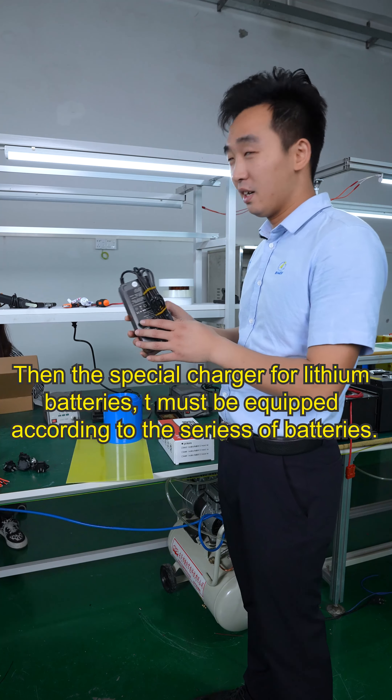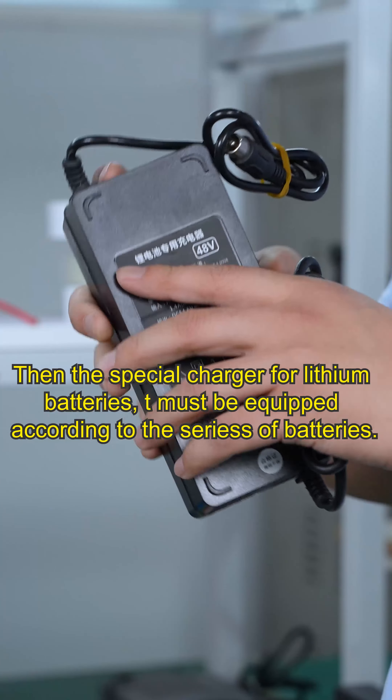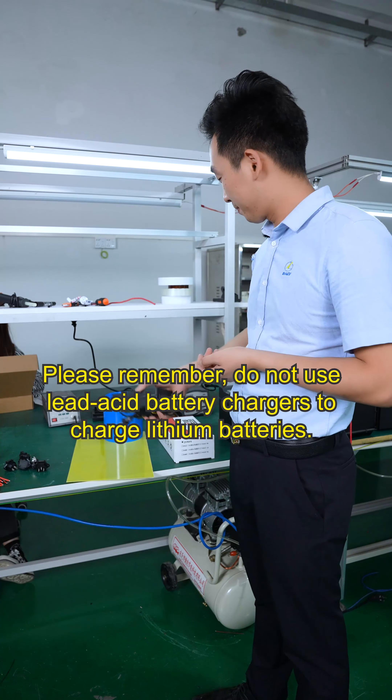A special charger for lithium batteries must be equipped. Please remember, do not use lead-acid battery chargers to charge lithium batteries.